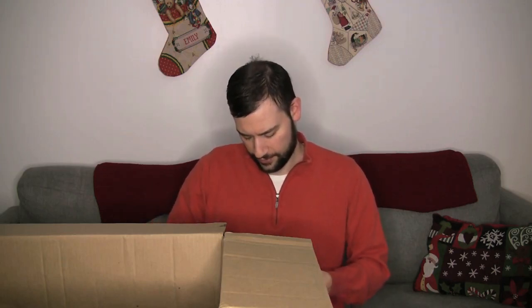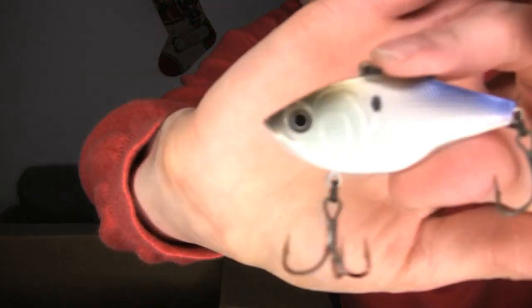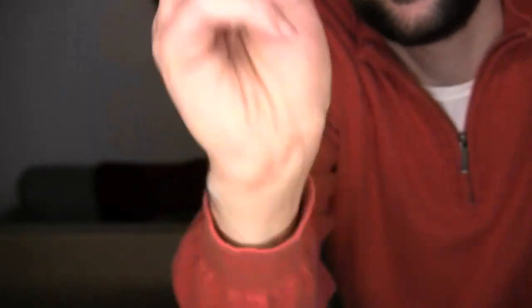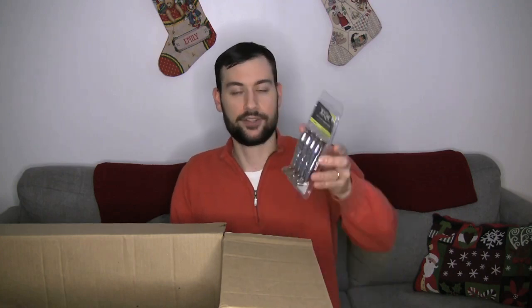We got another Sixth Sense Quake — I've got a lot of lipless in this box. This is another Quake 70. Sixth Sense is another company that does a really good job on their paint jobs. Looks really nice. And I've also got the X-Zone Swammers — these are the trailers I'll be using. This is the three and a half inch size, so definitely try a couple different sizes to see. Give myself some options.